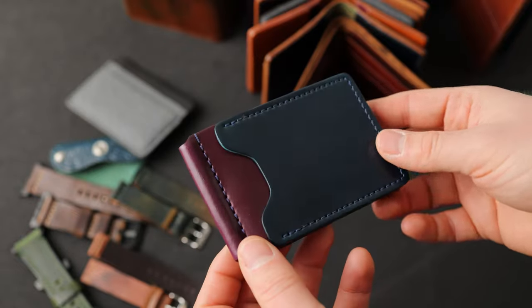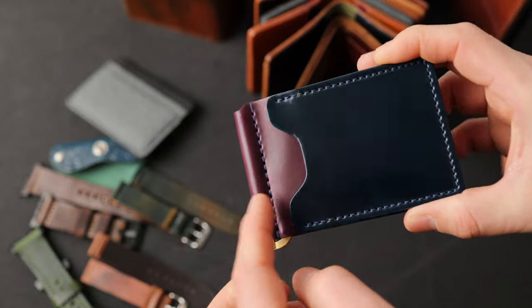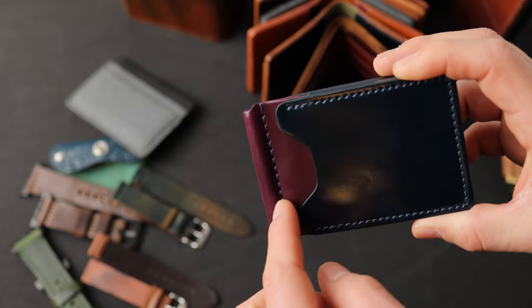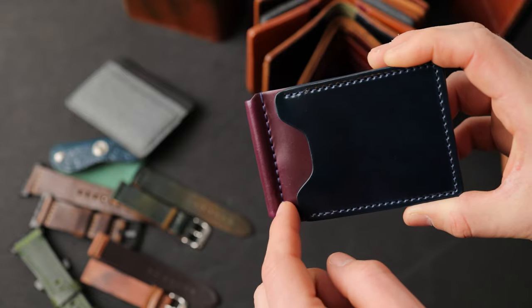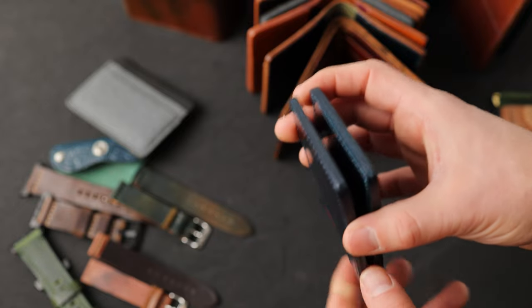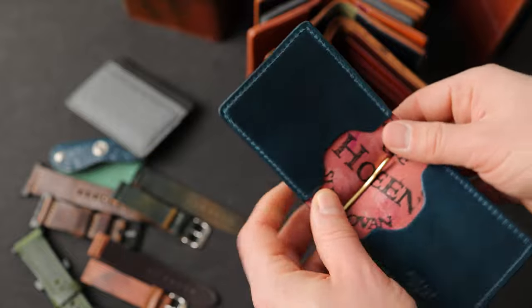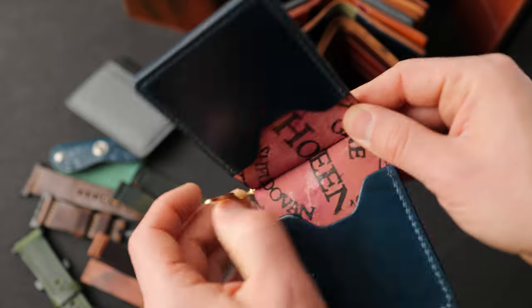I've got a few magical Capone money clips to show you. Denim blue shell cordovan on top of some ultraviolet shell cordovan underneath. This one has some purple stitching on the center, which is really neat. We also have a blue hand stained edge that turned out very nicely. On the inside, we've got more denim blue shell cordovan as well as a gold spring bar money clip.